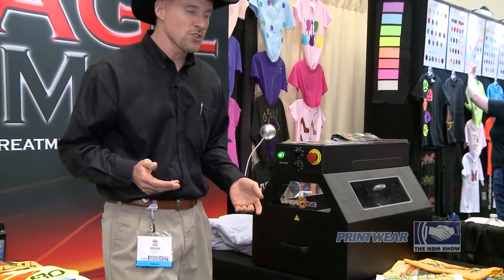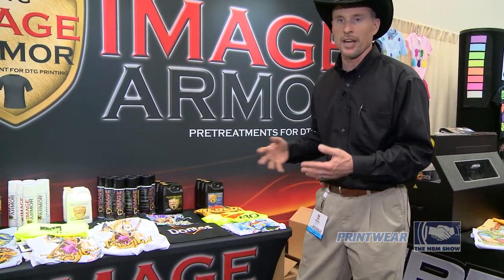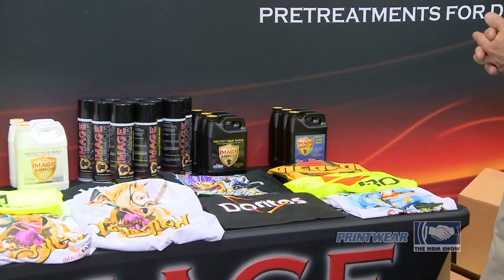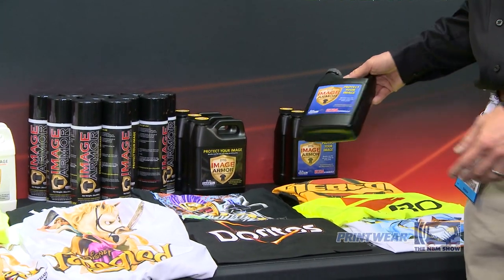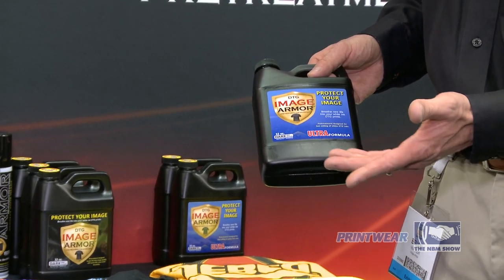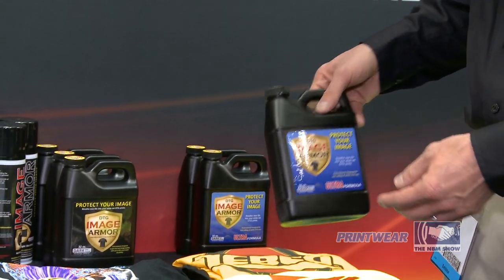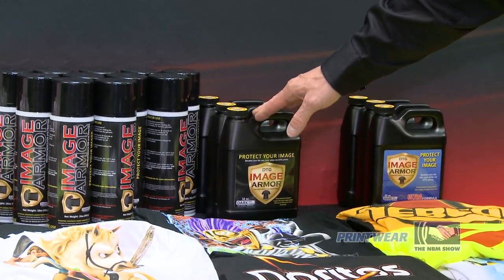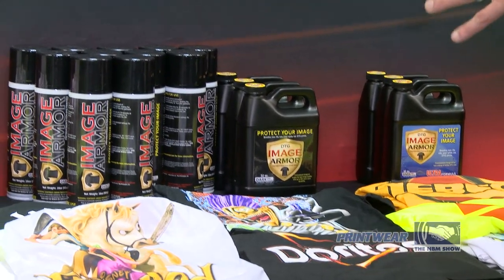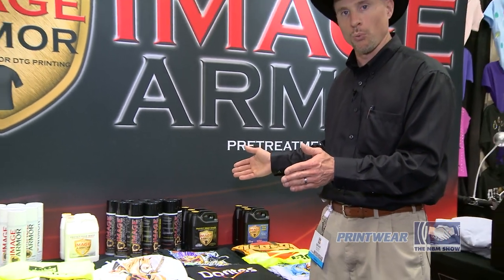A lot of our shirts that are pre-treated, we pre-treat with the Image Armor line of pre-treatments. We have several pre-treatments available. They are the Image Armor Ultra, which gels the white ink a lot faster, such as if you're doing an in-line print of white and CMYK on your DTG machine. Our Image Armor Dark is great for white ink printing also on some of the slower machines. Both of these are used for your mid-dark color shirts to black shirts with white ink printing.